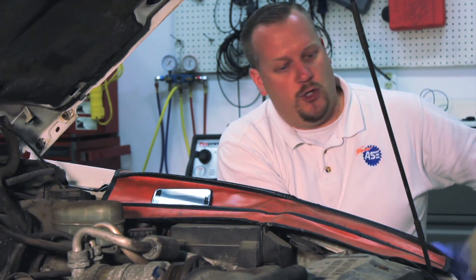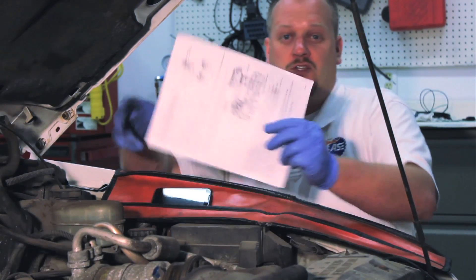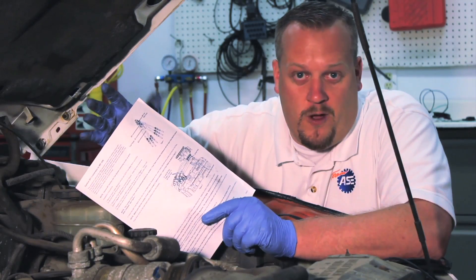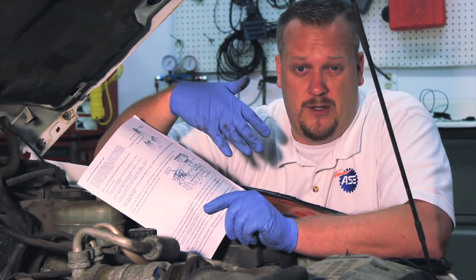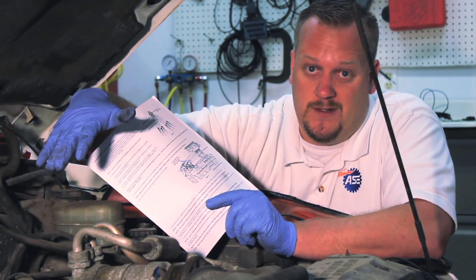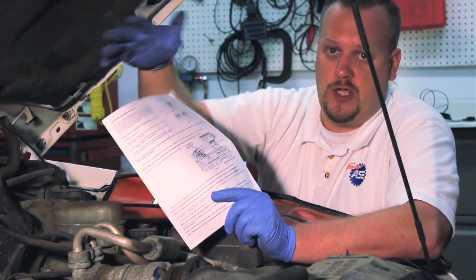Let's take a look at our new unit. I'm going to open it up out of the box, and the first thing we're going to notice is an instruction sheet. I'll be the first to admit that like a lot of guys out there, I want to read instructions after the job's gone wrong, but I'm going to strongly encourage you to take a minute to read them. It talks about the new updated unit and also gives the correct routing of how we need to reroute the tubes before we install it.